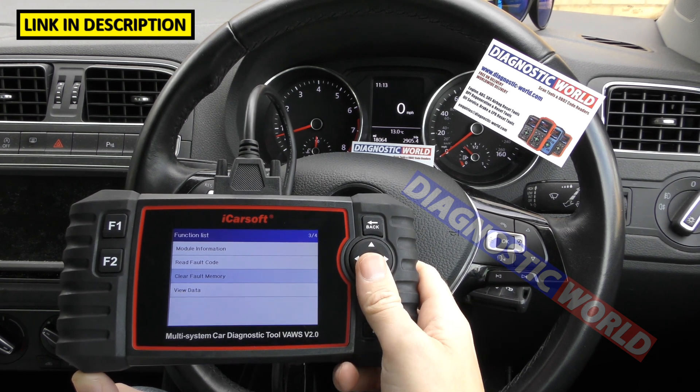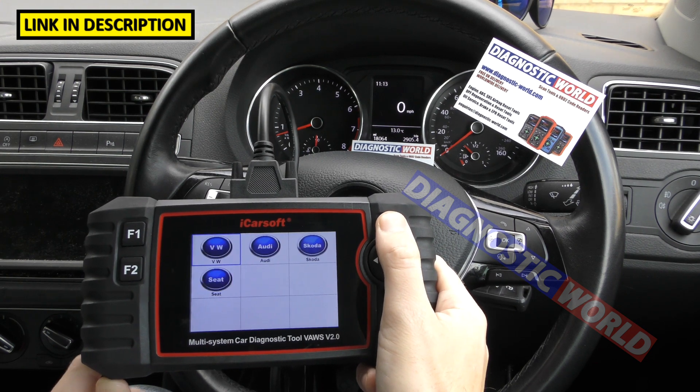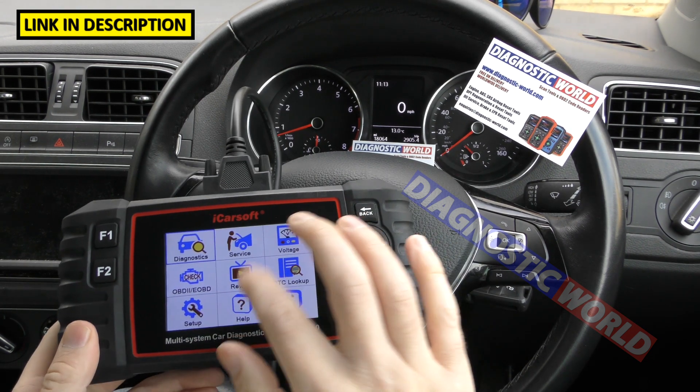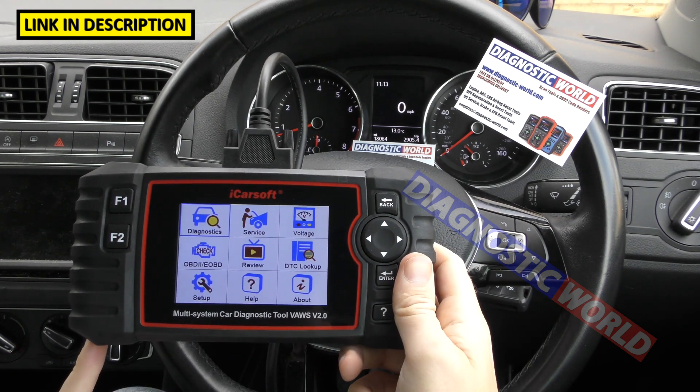Is it a touchscreen? No, it's not. It is common to think that because of the layout of the screen it looks app-based, but it's not a touchscreen. You do need to use the buttons on the side to navigate through the menu.